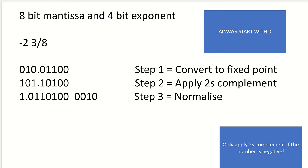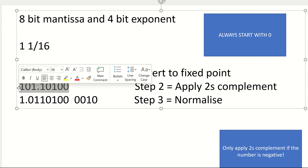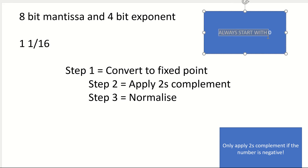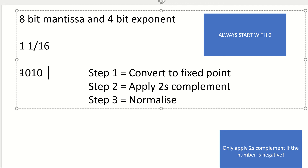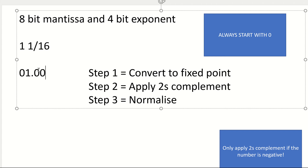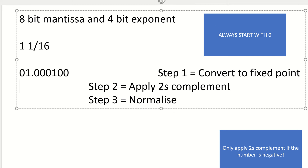So let's have a look at doing a different number. This time I'm going to do 1 and 1/16. I'm going to follow the same steps. Step 1: convert to fixed point. Notice my tip — always start with a 0. If I start with a 1, immediately, no matter what I put next, I've got a negative number. So I need a 1, and I need a sixteenth. So that's a half, a quarter, an eighth, a sixteenth. And I've got 8 bits: 1, 2, 3, 4, 5, 6, 7, 8. So now I've converted it into fixed point. Step 2 applies 2's complement — no, I'm not going to do 2's complement because it's a positive number. So this is optional; we don't do it unless we have to.